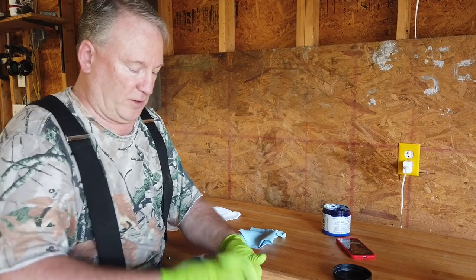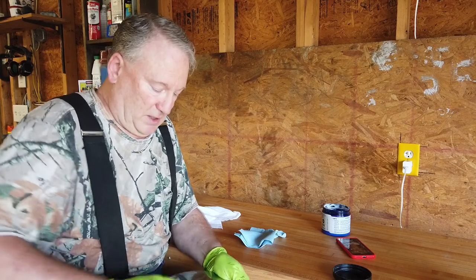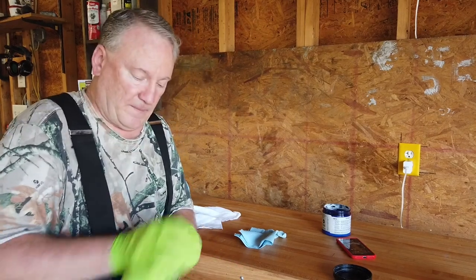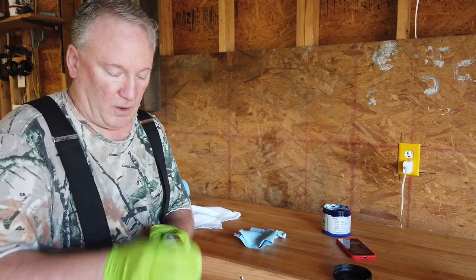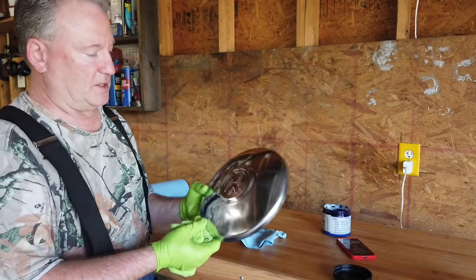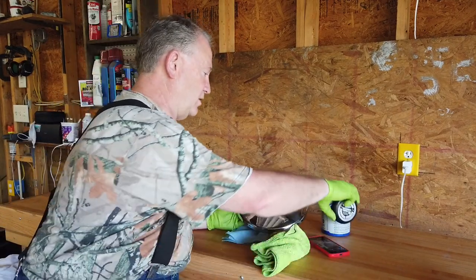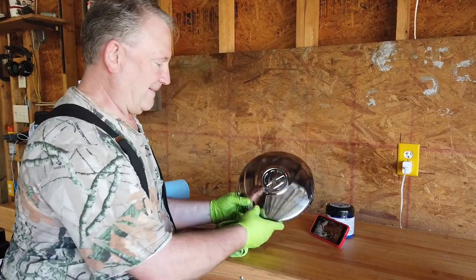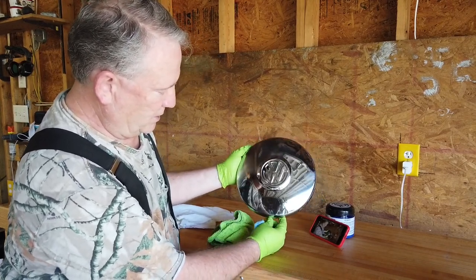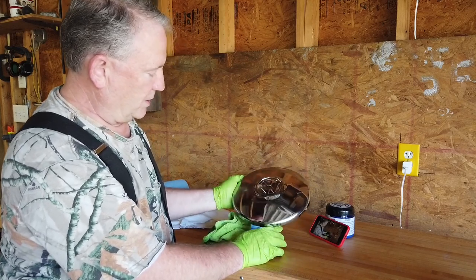I switched to a microfiber cloth and I'm telling you, folks, I don't know if you'll be able to see this on camera, but this is just amazing what I'm seeing. This chrome — wow. I did two-thirds of it. Can you see the difference in the reflection? There's the old side and there's after — just by hand. Now I need to get down into the little stamped corners of this Volkswagen hubcap.